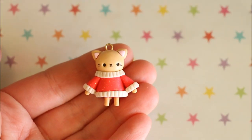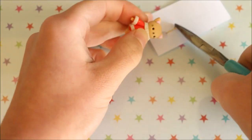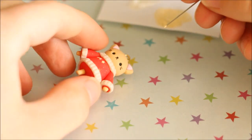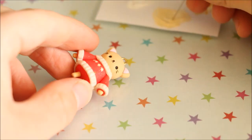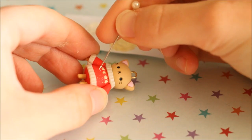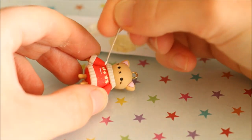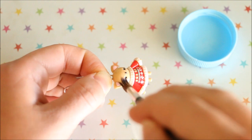So then when you're ready, it's time to bake your charm in the oven according to your package's instructions. After it's finished baking and cooled, I then secured the eye pin with some super glue. Next, I added all the little details and patterns onto the sweater using acrylic paint and I used a thin sewing pin to apply the paint onto the clay. Once the paint had completely dried, I then added a few layers of glaze.